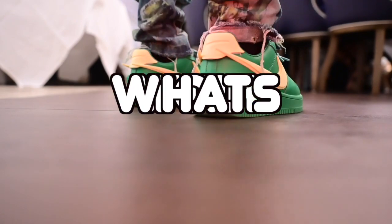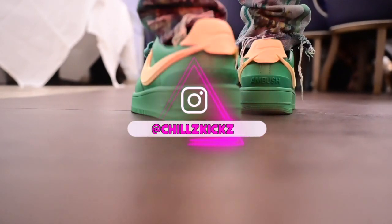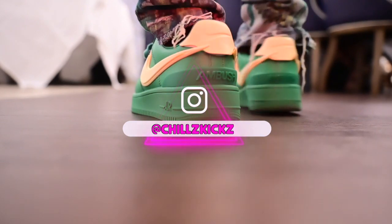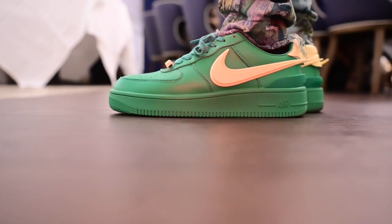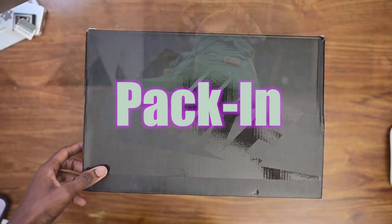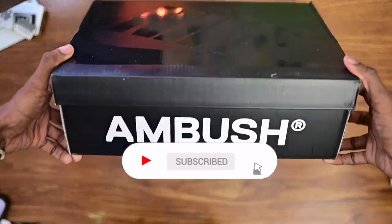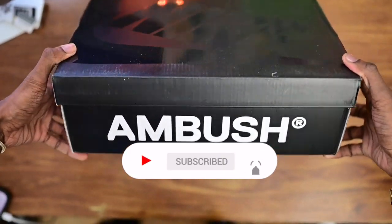What's happening YouTube, it's your boy ChillSkiggs back at it again with a new seller review. Today we got those Air Force Ambush collab pack, and I'm doing a voiceover of a video that I recorded because I didn't have time to record at the same time.